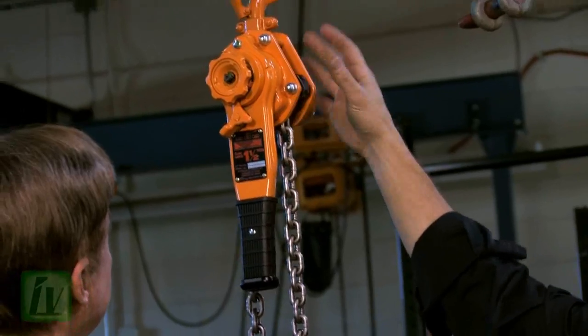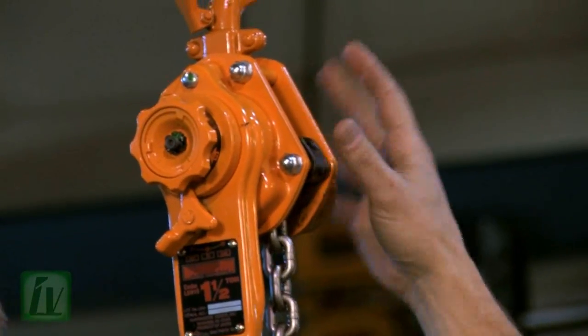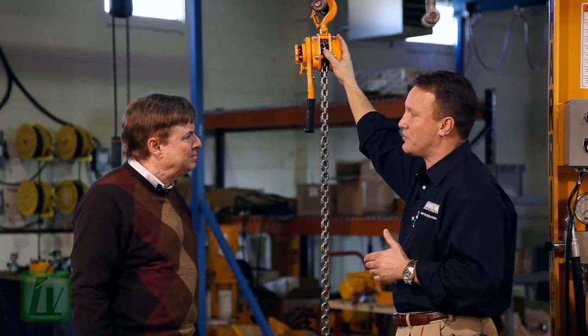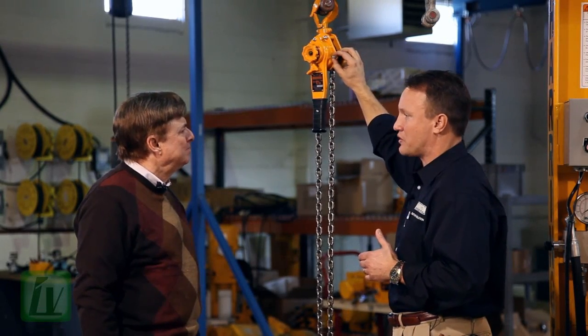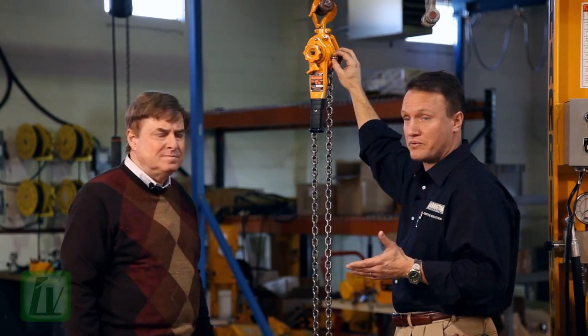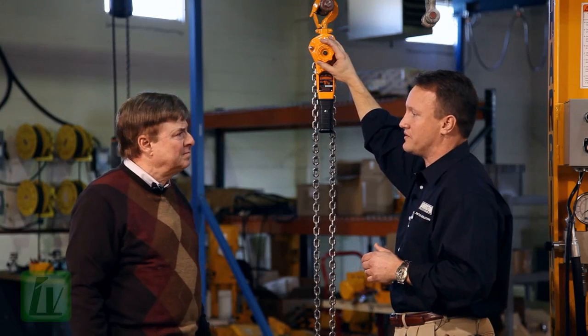You'll notice the open pocket wheel design, so all that dirt, grime, and dust doesn't get carried up into a pocket wheel that would prevent the hoist from freewheeling. It also has acorn nuts to protect the threads of the hoist so that the hoist can be repaired. And of course, what we're probably most famous for is our patented freewheel design.